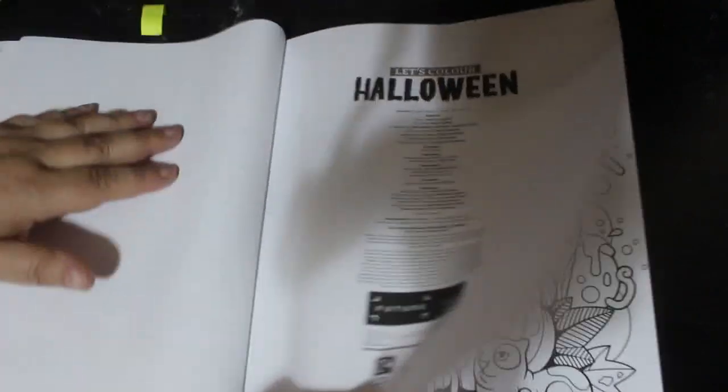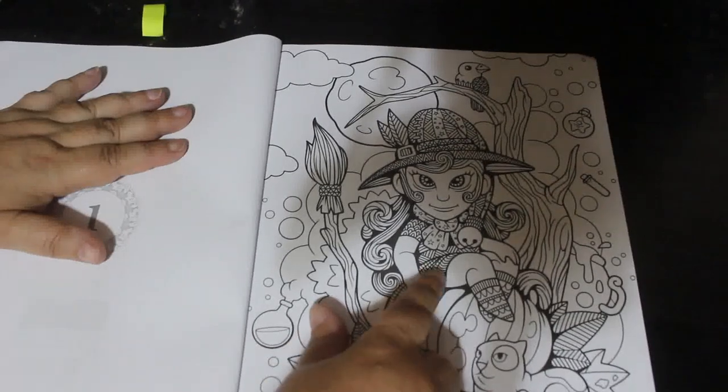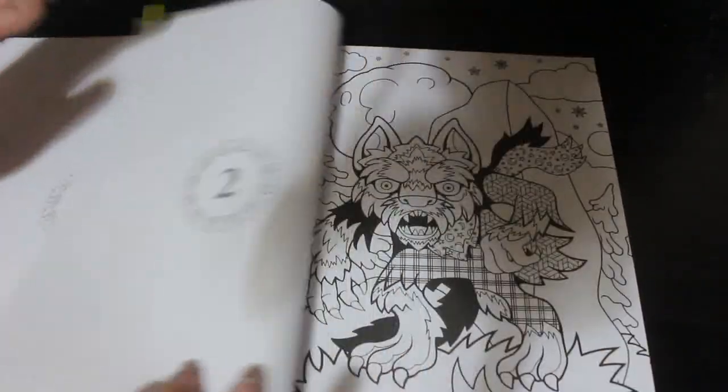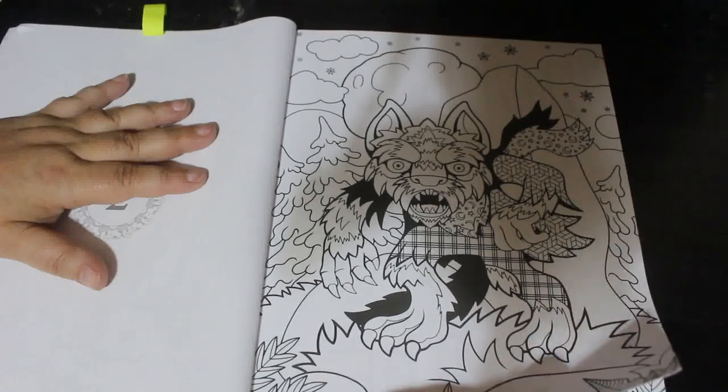Sorry about the shadows. I don't like these patterns — I'll probably just colour over them. The pictures are all right though.